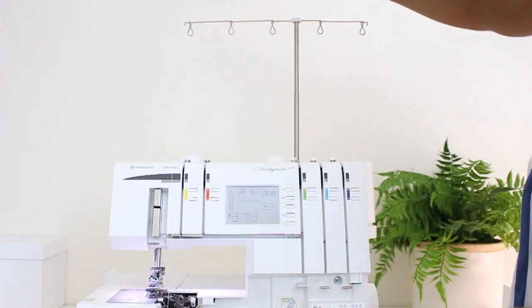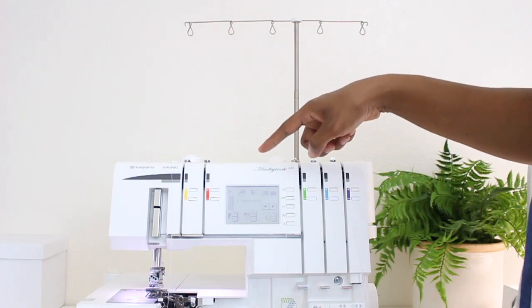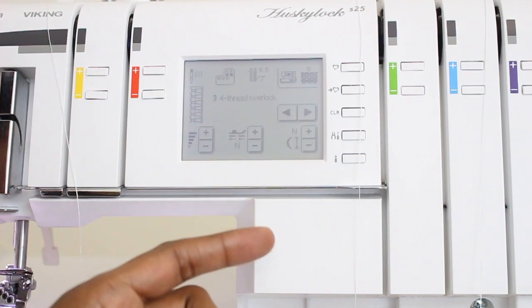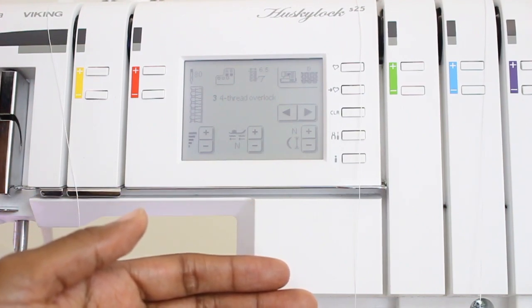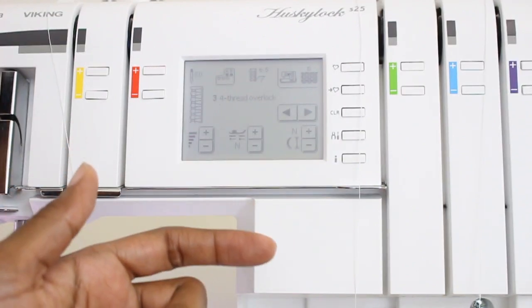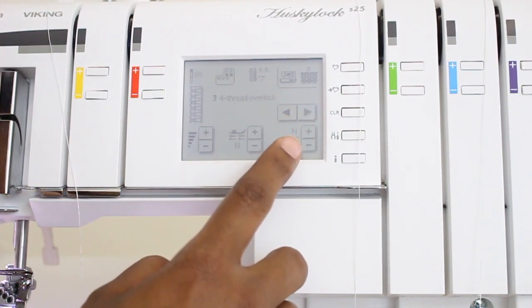So I have all of the threads threaded — yellow, green, and purple. This is for the wide coverstitch, and that is stitch 23 on this machine. So first I'm going to go ahead and adjust my stitch to stitch 23 for the wide coverstitch. When I do that, I'm going to get a prompt that's going to tell me everything that I need to have on the machine set up for that stitch. If you missed when I talked about those prompts, definitely check out the overview video for this serger series. So I'm going to go ahead and go to stitch 23.